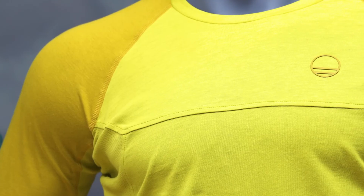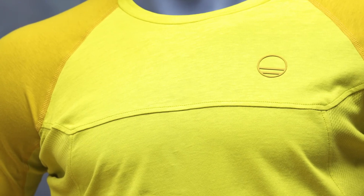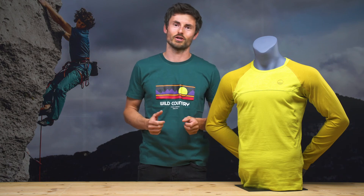This makes it simply perfect for your next training session, but not only. Styled with the distinctive Wild Country logo, it feels good and it looks good. You can use it whether you're working on your next climbing project or drinking non-alcoholic beer at the bar.